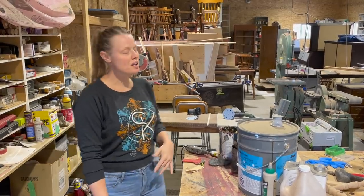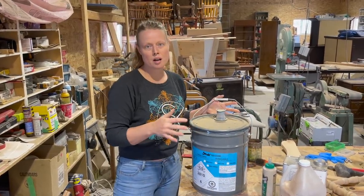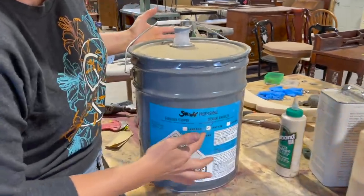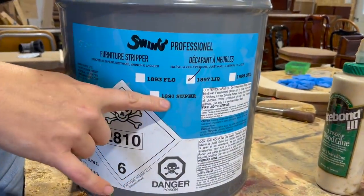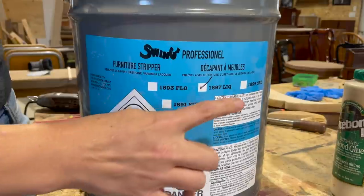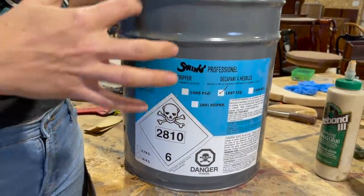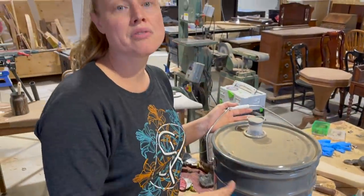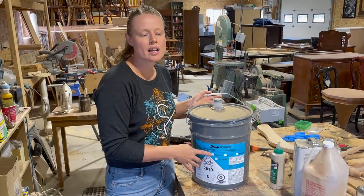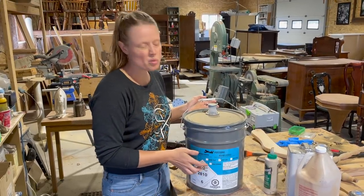I'm going to start with strippers. I use Swing professional brand strippers, and this one here is their Super Stripper, which we use to remove epoxies and post-catalyzed finishes — it's the strongest blend they have. I usually use their 1987 liquid stripper for most projects. I like the liquid because you can wash down a finish and really clean everything up. They also have a gel stripper for thicker, waxy application that stays on vertical surfaces better.